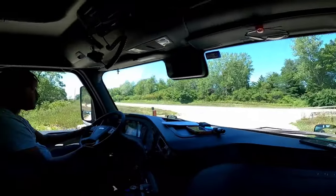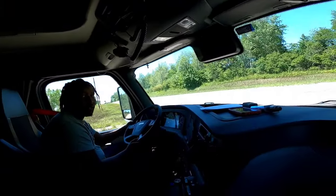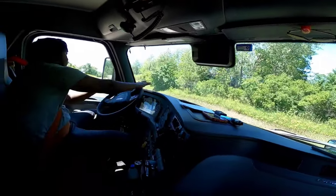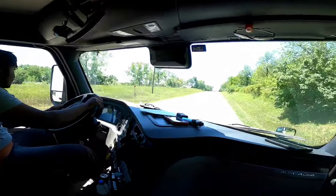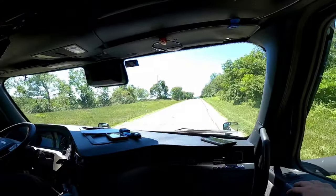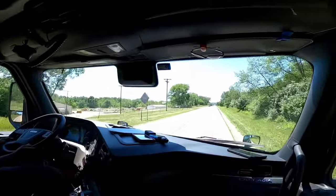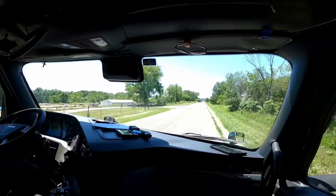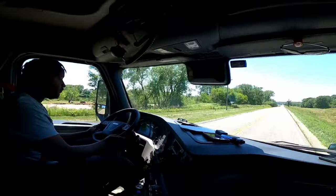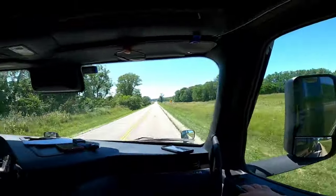We're gonna make a left. Good turn. I was real close to telling you to turn the wheel, but I was like, I know you know what you're doing. Your blinker's still on. Take us home, man. Take us home.